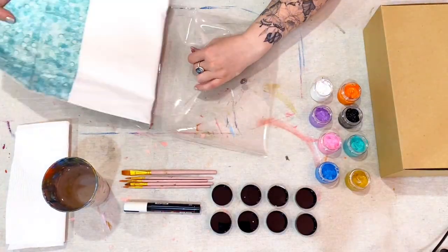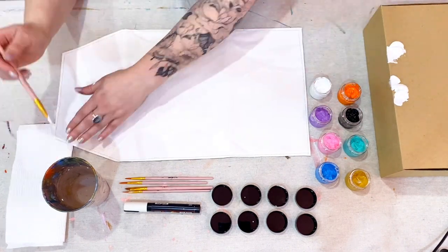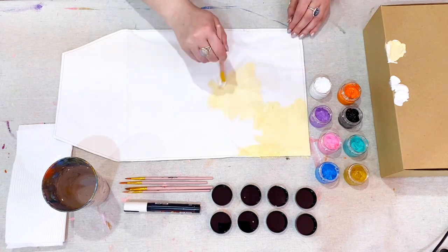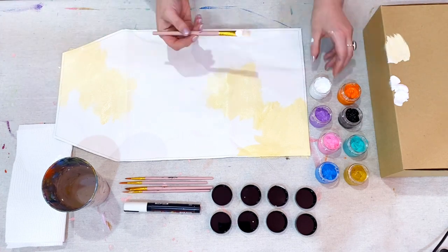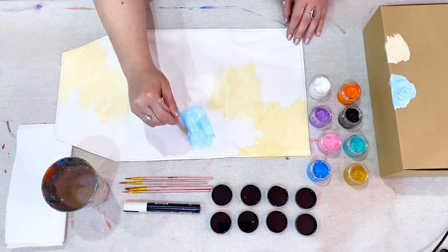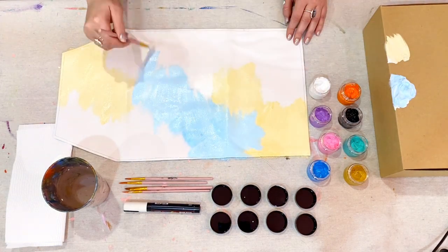Start by removing your canvas inner from the PVC outer case. It's always a good idea to have a cup of water and some paper towel handy while you're painting. Start with the largest brush and mix some of the white and ochre paint together to create a soft cream colour. The box that your clutch came in makes a great mixing palette.